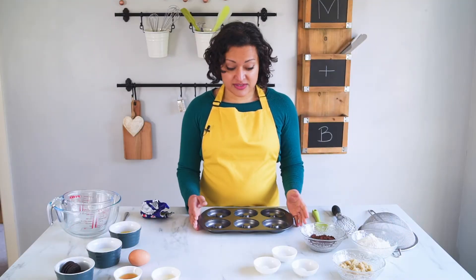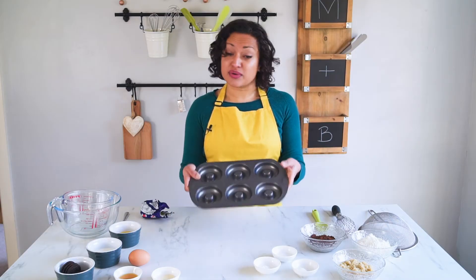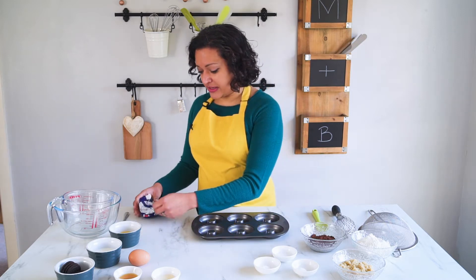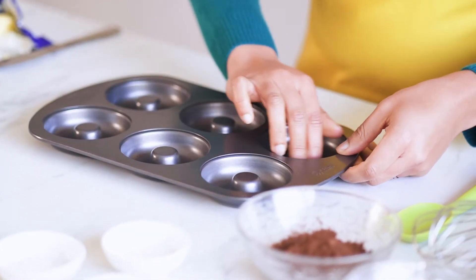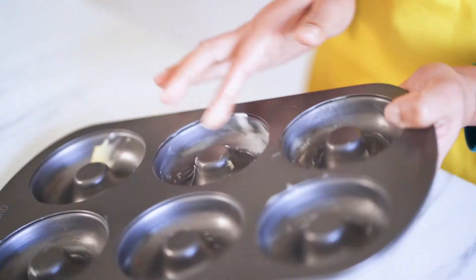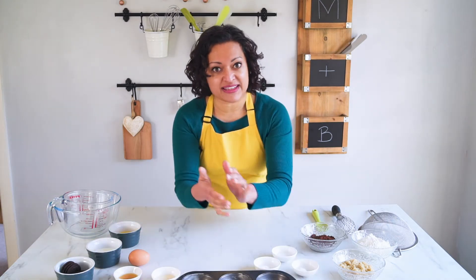To start, you have to prepare your doughnut pan — this is a six-doughnut pan. All I'm going to do is grab a little bit of butter and rub it all the way on the inside to help my doughnuts release really easily from the pan. That is my pan completely buttered and ready to go, so I'm going to set that aside for now.